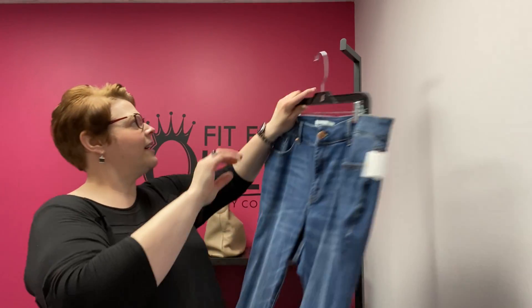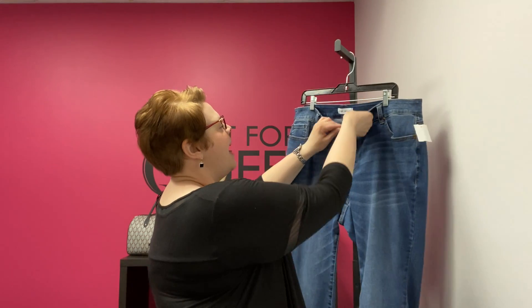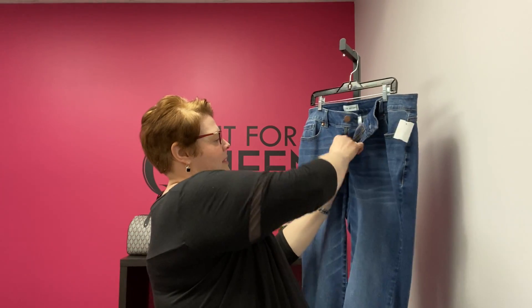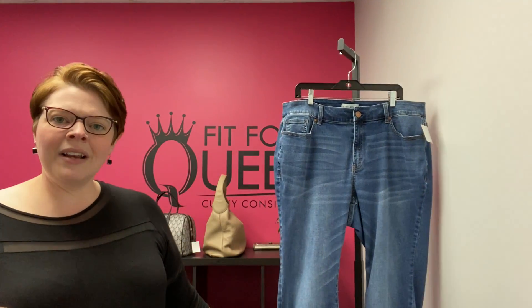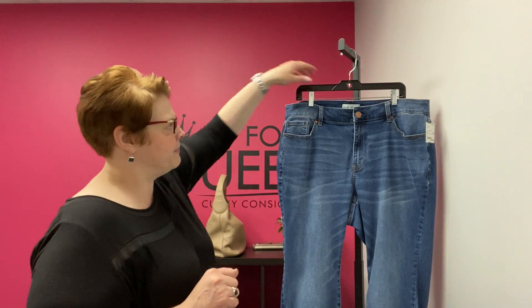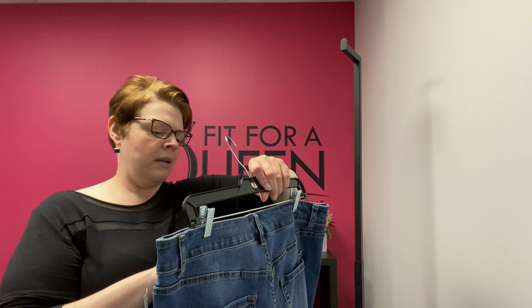From Lane Bryant we have a pair of jeans — size 20, the Flex Magic Waistband Curvy Fit High Rise Skinny Jeans. This is a skinny jean, high rise on the waist with great detailing. They look like they've been worn once. $24.99, size 20. Lane Bryant High Rise Flex Magic Waistband Curvy Fit.